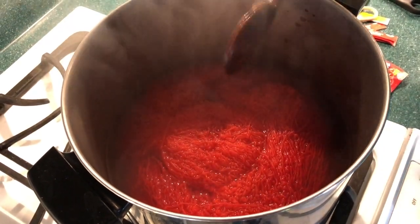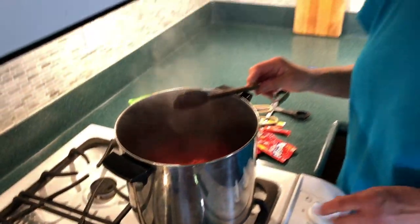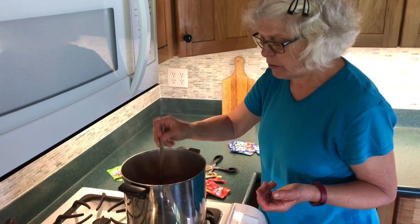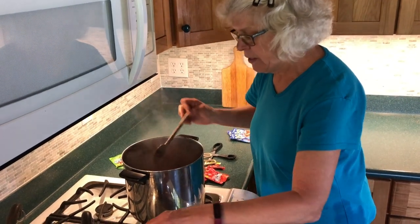Basically that's it. I've turned off the heat, I'm just going to let it sit. We'll come back in a little while and check the status of the color as well as the status of the water.